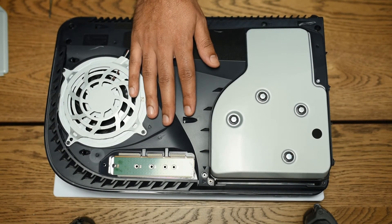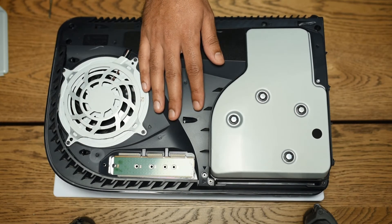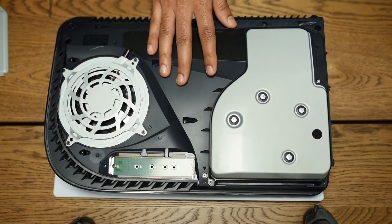The important thing here is to buy the right M.2 SSD to fit your PS5 and to make sure you put a heat sink on it. Some SSDs come with a heat sink but some don't, so you may need to purchase one separately.